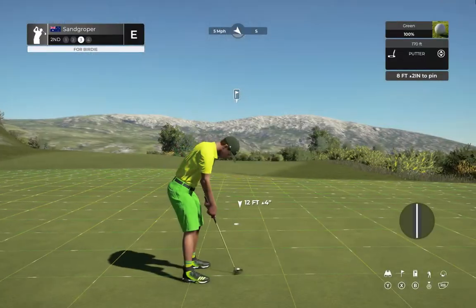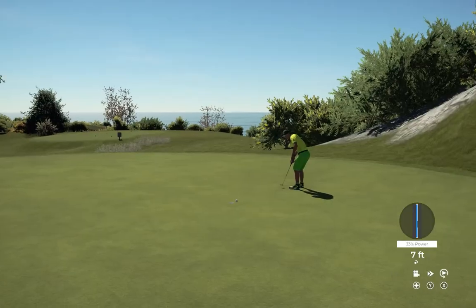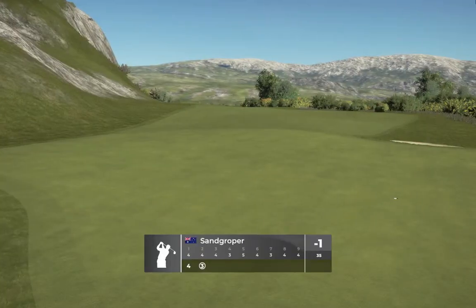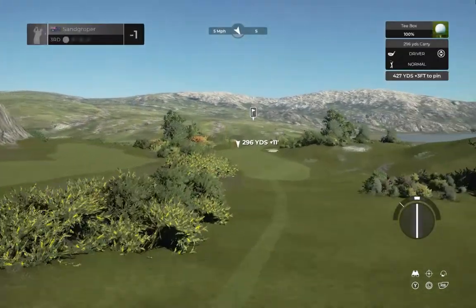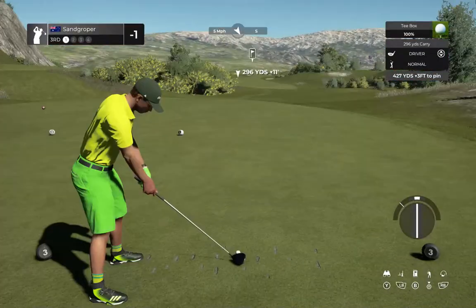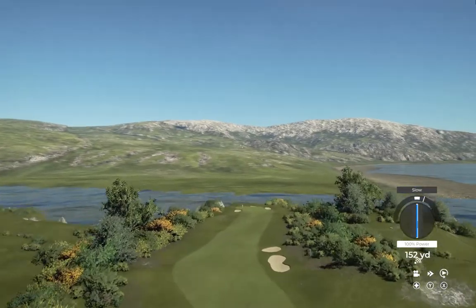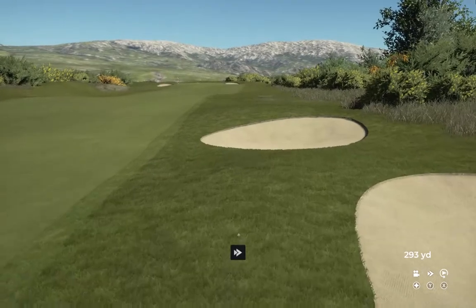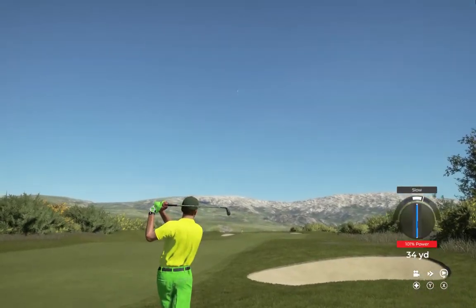All right, let's get a birdie and get out of here, what do you say? Looking pretty good — that's great, birdie for you. Okay, that'll bring it down to one under.